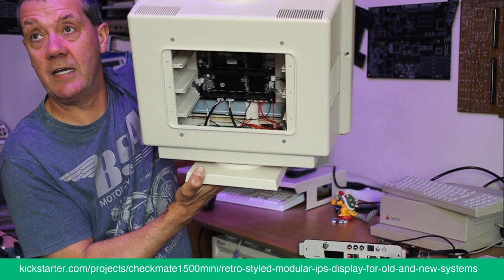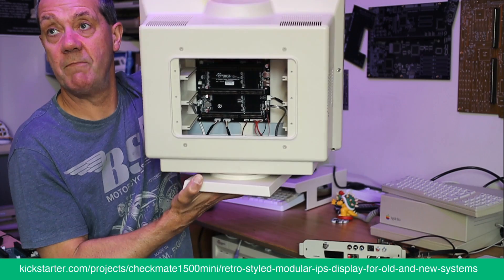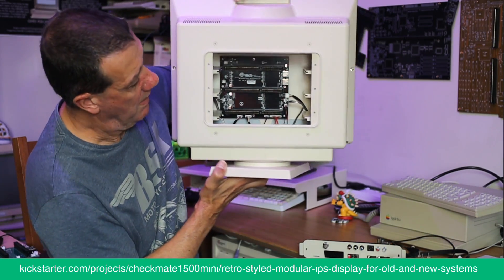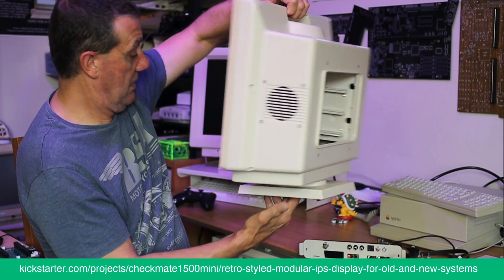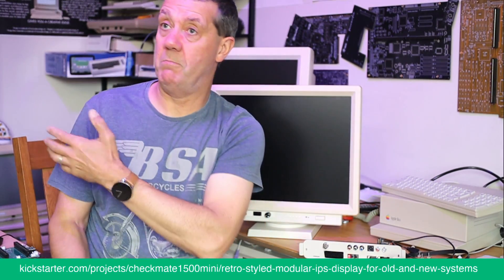You end up with a monitor. It comes in black, which you can't see right now. A lot of work has been done and it is vastly superior to what you backed.